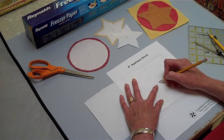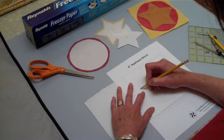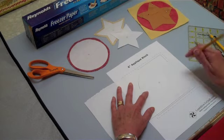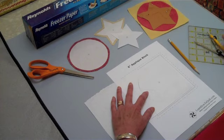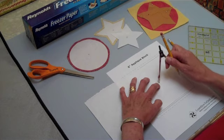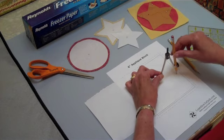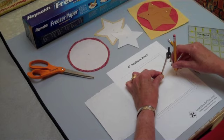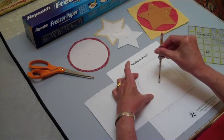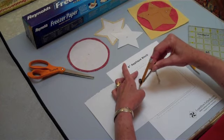I'm going to mark the center with my pencil and I can start tracing this pattern. It's really easy to see through this freezer paper. Now I could use that pencil, but if I have a compass nearby, I can use that — it might make it run a little bit smoother. So I adjust this to the size of my circle and I just come all the way around.